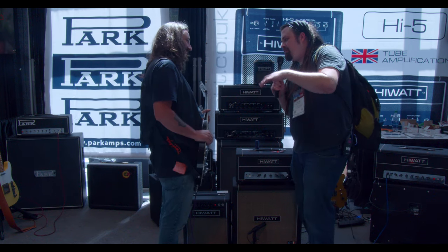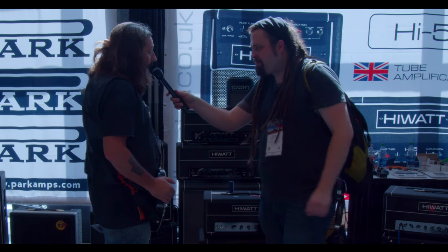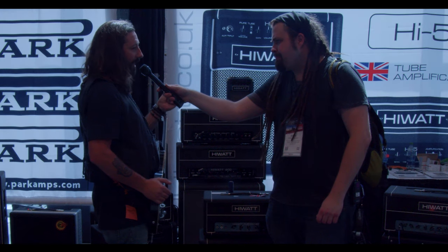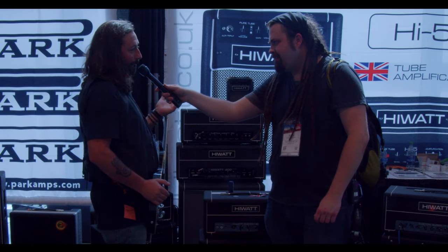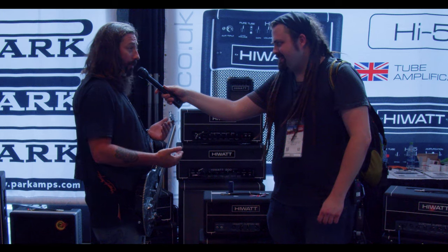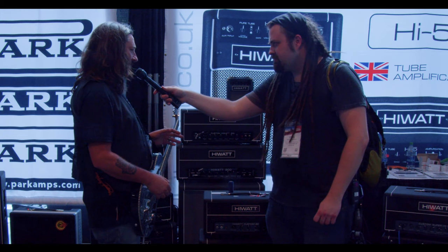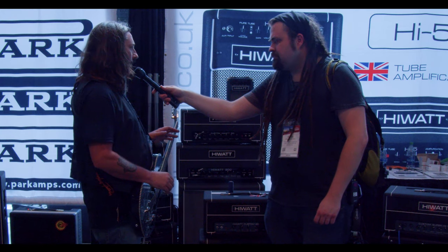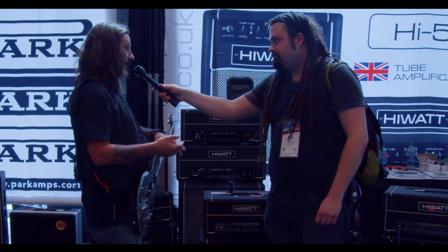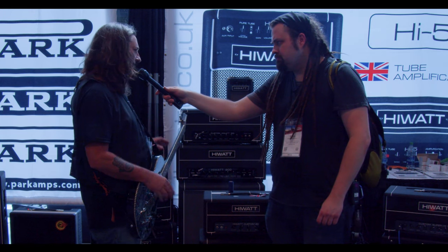Tone-wise, where would you place this? Well, because of the EL84s and being Hiwatt, it's British anyway, so it's got that chimey kind of thing going on — I don't want to name the company, but it's definitely in that ballpark. I've always liked EL84 tubes. I think Hiwatt kind of has its own thing going on — there's a certain character to these amps. It's not Marshally, it's not one thing or the other; it's kind of bold and open, which is what they're known for.